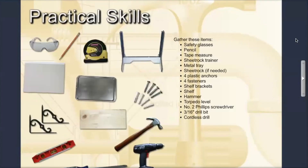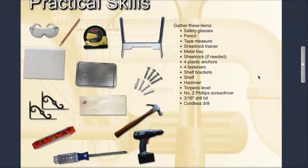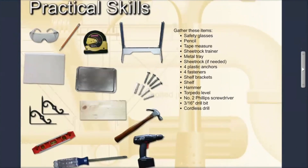This activity requires you to install shelf brackets onto a piece of sheetrock. To complete this activity you need to gather the following items: safety glasses, pencil, tape measure, sheetrock trainer, metal tray, sheetrock anchors, plastic anchors, fasteners or screws, shelf brackets, hammer, torpedo level, number two Phillips screwdriver, 3/16 inch drill bit, and the cordless drill.